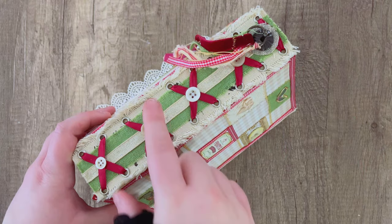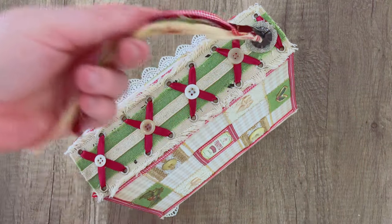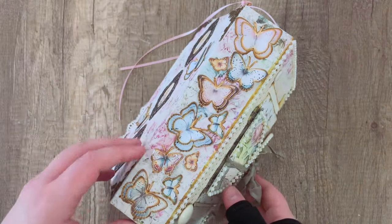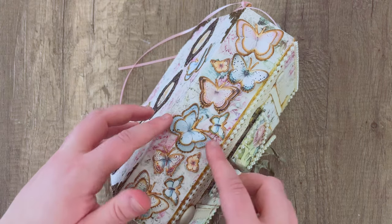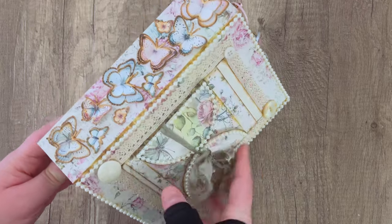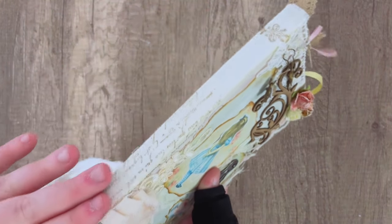You might also want to try a corset spine — we have a faux corset spine tutorial — and you can use dangles and charms to make the spine more interesting. You can go even further using ephemera pieces like butterflies to make a 3D collage on the spine, or if you don't like spines at all you could use rings to bind your journal, or just cover it with fabric or paper and keep it plain.